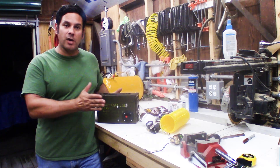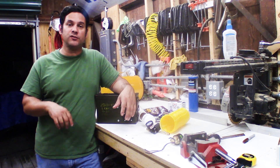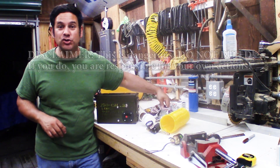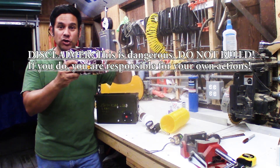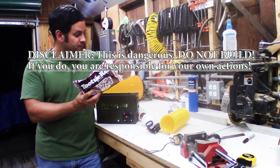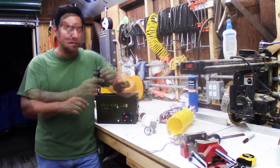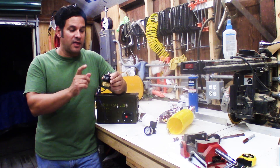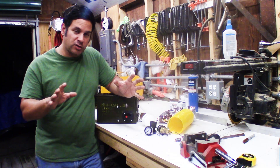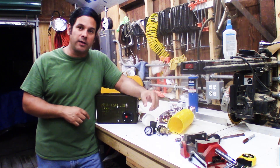Hey guys, Ray again. Last week you saw me make this portable 12 volt power supply — I'll put a link in the description and in the upper right of your screen. This week we're going to make a Tootsie Roll launcher, the Tootsie Roll candies that we're all familiar with. I needed this to test out some of the valves I'll be using. Let's take a look at all the parts laid out on the table and then we'll get started on the build.